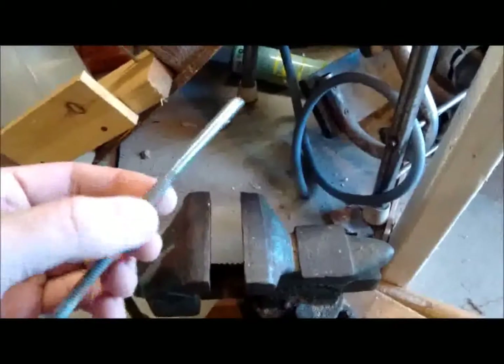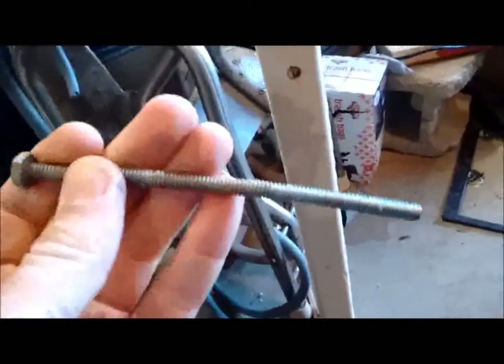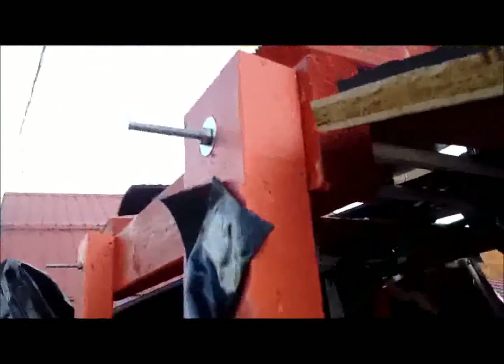Looks like all that loose stuff gave us a bendy bolt. Let's see if we can straighten it out. There we go, looking a little better. Now we'll see about hammering it back into its proper slot. There — that's more like it. You can see that the shoulder brace is just about to fall off, taking this roof panel with it.